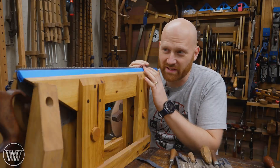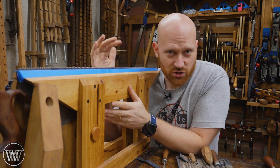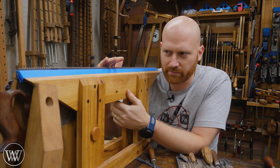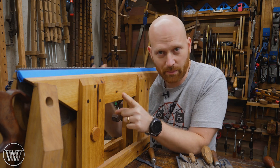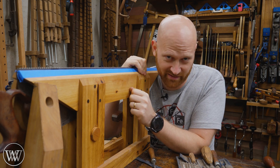A few weeks ago I did a video on sharpening a rip cut saw and that's really the basic. If you're wanting to get into saw sharpening, start with a rip cut. Once you get that done, then you can do a crosscut because everything you learned in the rip cut you'll need for the crosscut, and then the crosscut has extra things that the rip cut doesn't have.